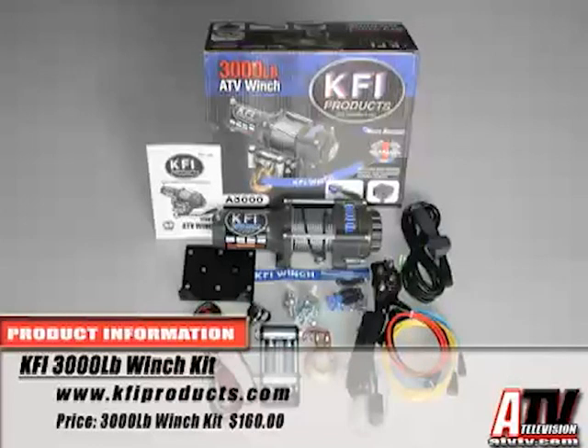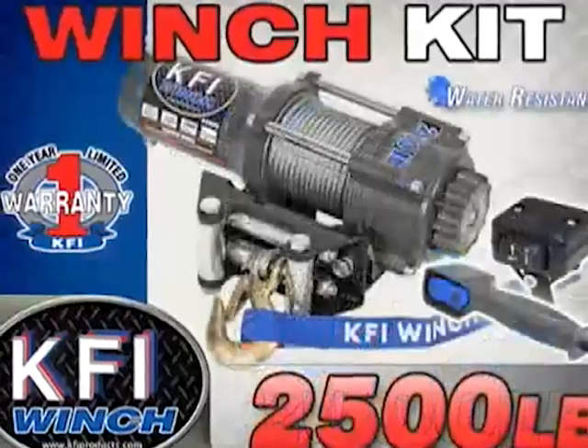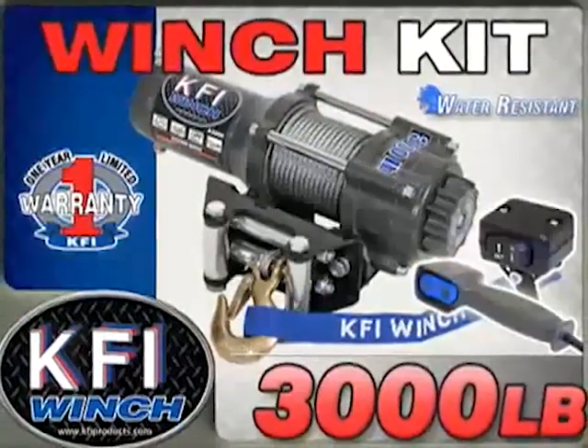KFI makes three sizes of ATV winches: a lightweight 2,000 pound model designed for sport quads, and 2,500 and 3,000 pound models for utility ATVs and UTVs.